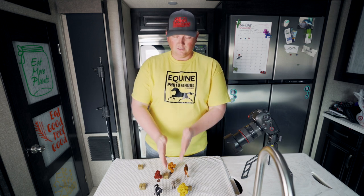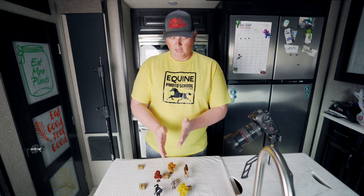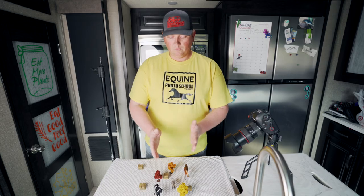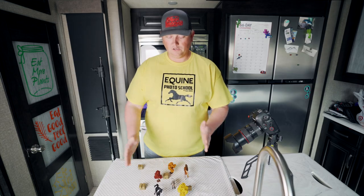Every one of these shots is focused right here on the Shetland pony. In the first shot, you can see that only the pony and this tree are in focus — a little bit of the hay bale maybe, but not much else. Once we go to F11, our depth of field grows a little bit. And as we go to F22, it grows much, much more until basically everything is in focus.